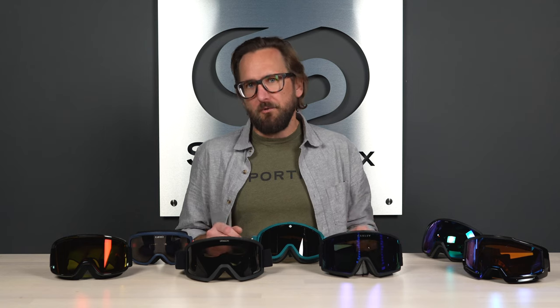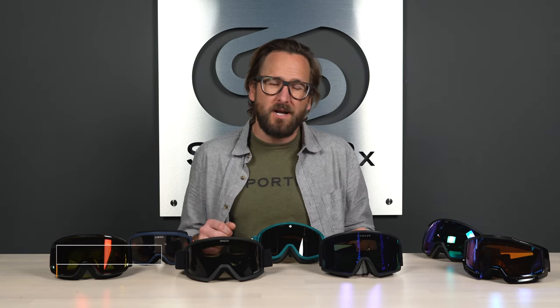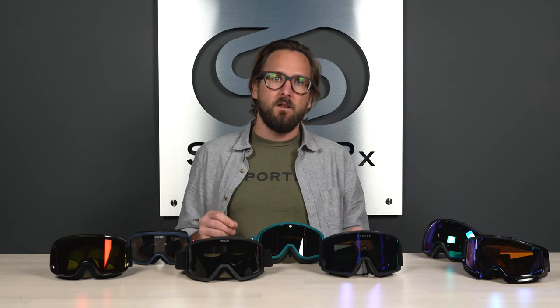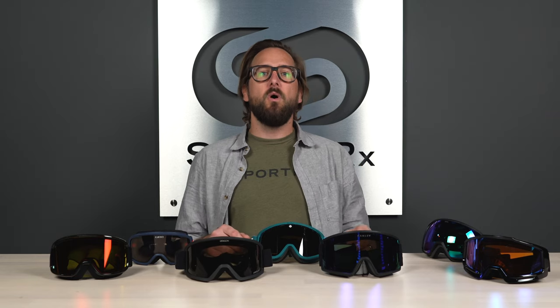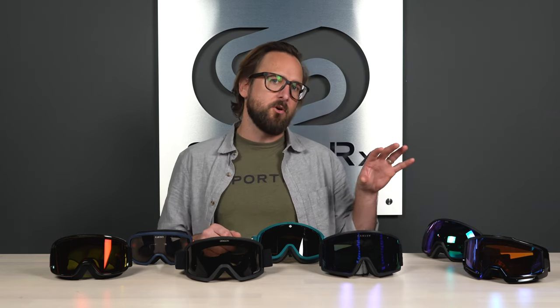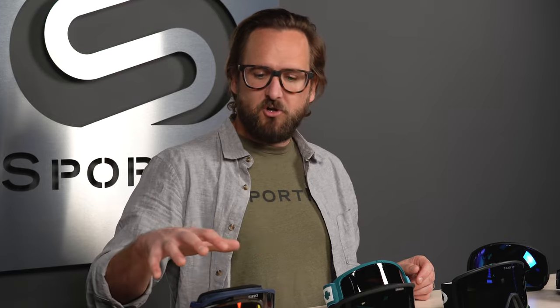Whether you're new to the sport and not quite ready to commit to a more expensive goggle, or you're just trying to be smarter with your finances this season, I'm Tyler and I want to talk to you about our top picks in snow goggles under a hundred dollars — what our top picks are and what you can expect out of them to see if they are right for you.